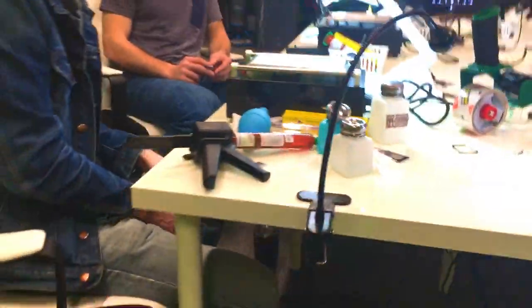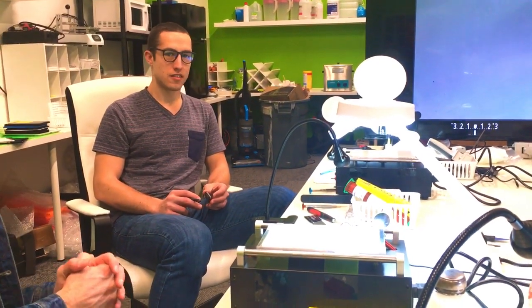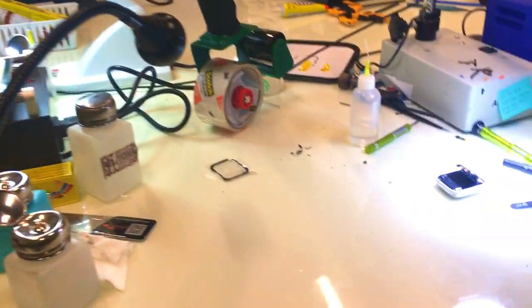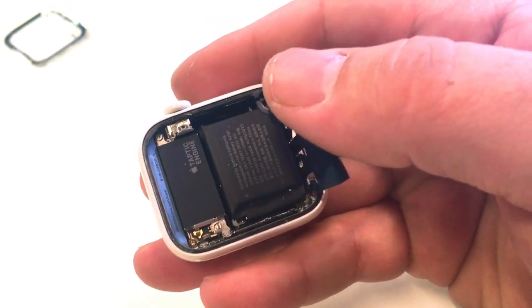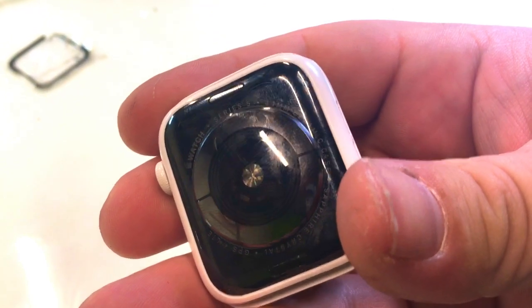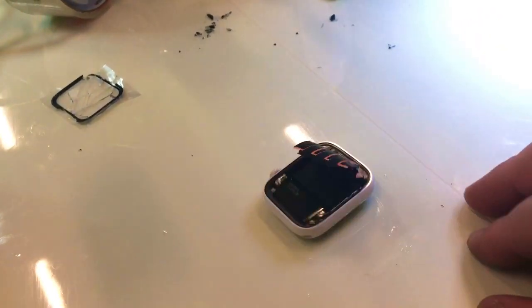I'll go ahead and put it in there and turn that on. Enjoying the course so far, you guys? How many watches have you guys fixed? Let's see collectively — two, two-ish, three, two and a half. You can see the inside — not a whole lot has changed visually from the Series 4, there are a few different things, but this is the Series 5 44mm ceramic. Yeah, it's heavy — a lot heavier than the other watches.